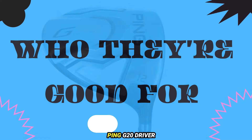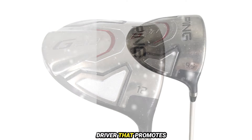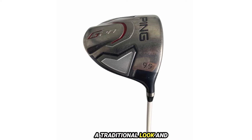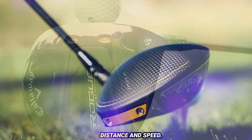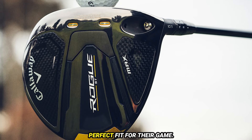Who they're good for. The Ping G20 Driver is ideal for golfers seeking a straightforward, forgiving driver that promotes accuracy and consistency — great for those who prefer a traditional look and feel in their equipment. The Callaway Rogue is best for players looking for cutting-edge technology to maximize distance and speed, and is suitable for those who enjoy adjusting their settings to find the perfect fit for their game.